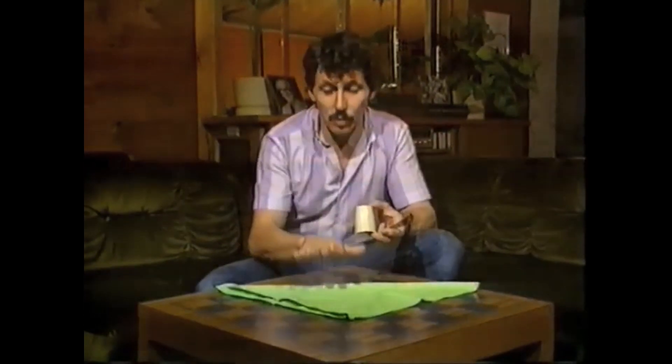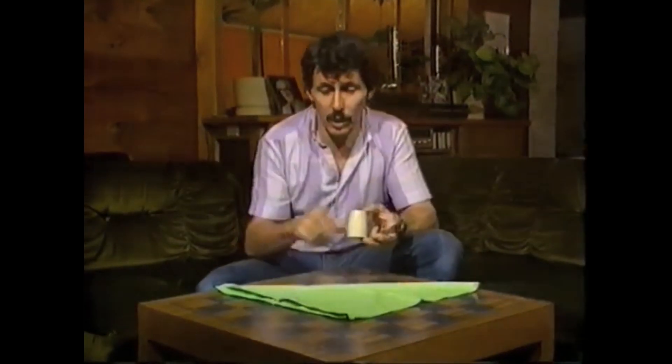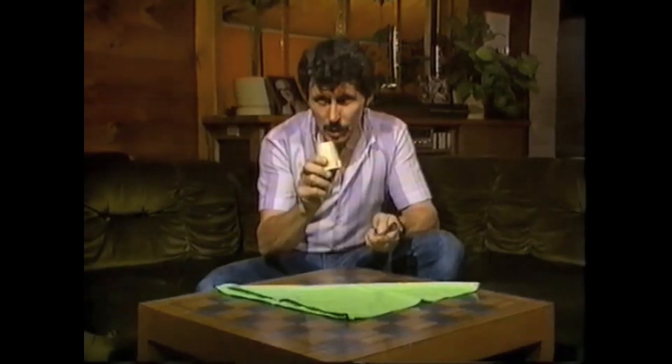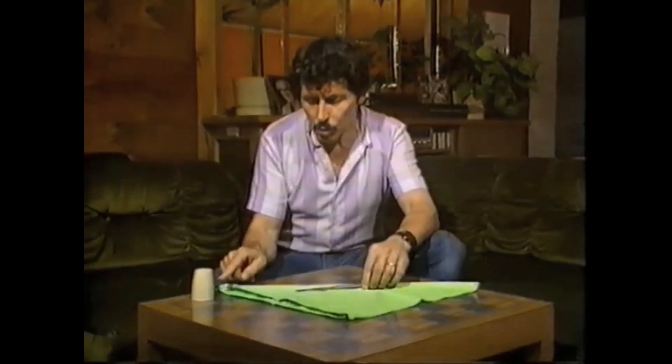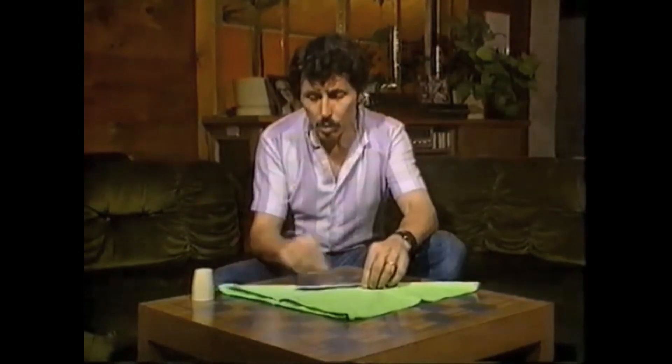Next time you have guests for dinner, here's something to do before they leave the table. Start off by placing a serviette on the table and folding it diagonally. Then take a salt shaker and put it over on one side of the serviette. Then place a knife on the serviette pointing towards the salt shaker — sharp end towards the salt shaker.